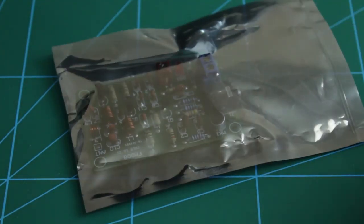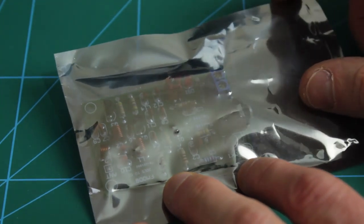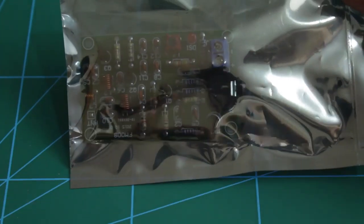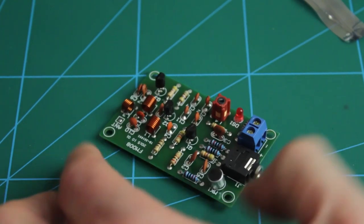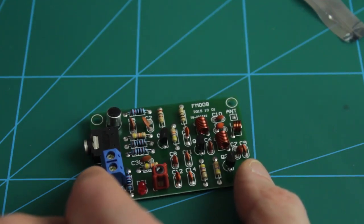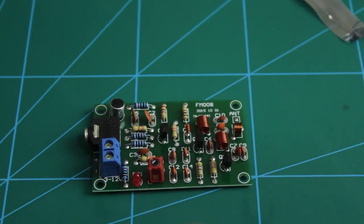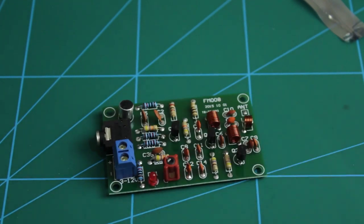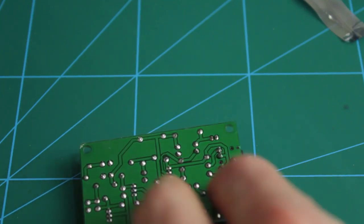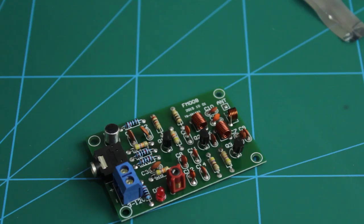Another one I picked up — I thought it was going to be a kit but it seems to be all assembled. This is an FM transmitter, I think it says FM 08, November 2015. It takes power in here, 3 to 12 volts, and you can stick a 3.5mm jack in or use the onboard microphone. I assume there's some kind of switching when using the jack. We're going to play around with it, see what the reception's like, and figure out what's going on in the circuit — but not today.